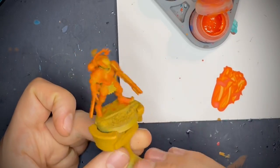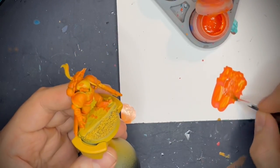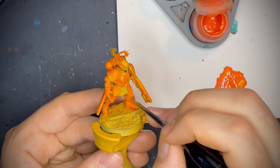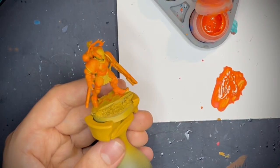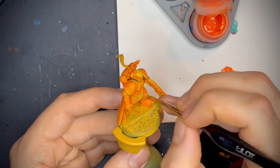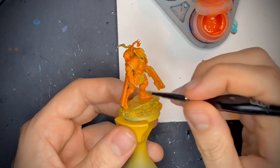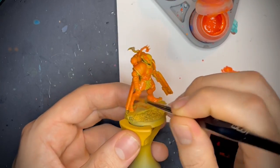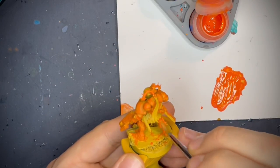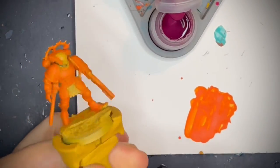Now that that's dry, we're going to go around and do the same thing again. We're just going to get some more pre-watered-down orange and do the second layer. You can, if you wish, add a little bit more water — you just want to make sure it's going over as smooth as possible. And then when this is all done, it's going to be nice and solid. So now that we've done both base coats, looking nice and smooth.